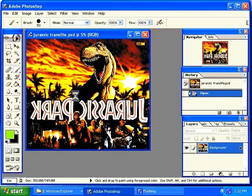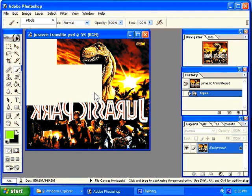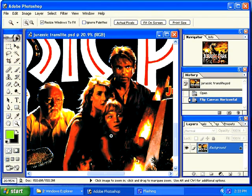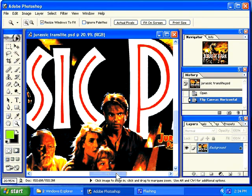Here is a Jurassic Park translite for a pinball machine. You will see that it is reversed — some printing systems require a reverse print. I am going to flip this one because we do not need it reversed. Flip Canvas Vertical or Flip Canvas Horizontal are the options. I want to flip this one from right to left, so I will select Horizontal. You will notice that this image is different from others — this is more of a photographic type of image. This is not silk screened. You cannot use the same techniques of color dumping to replace colors on this image. Most photographic images do not require as much touch up as silk screened images, which show imperfections a lot more.